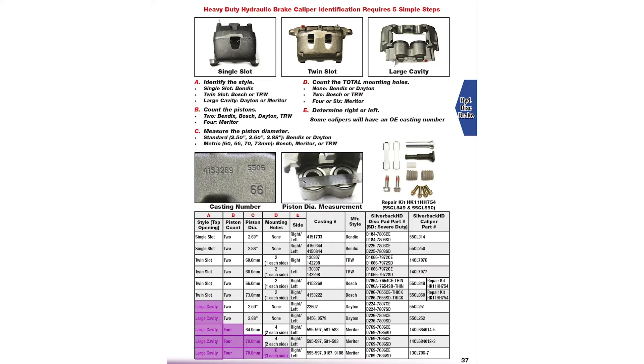Fifth step, E: determine whether you have a left side or right side caliper. In this case, as we can see in our table, the Silverback HD version will fit both sides.